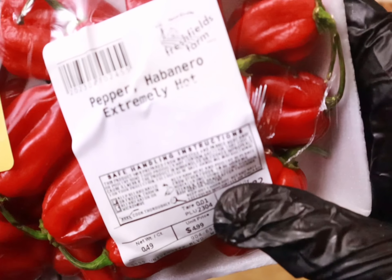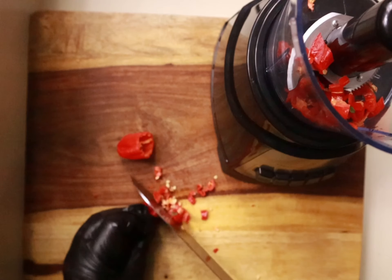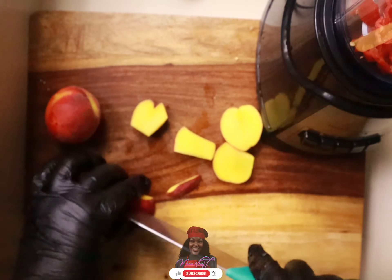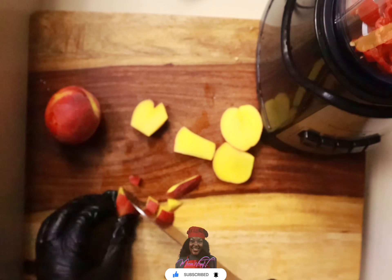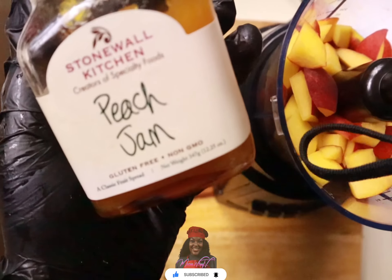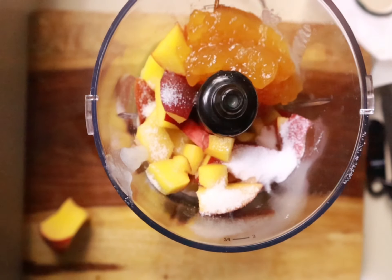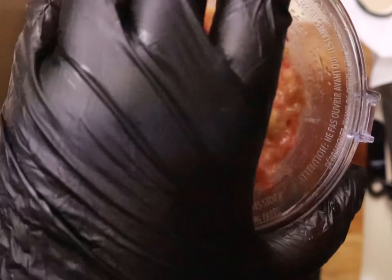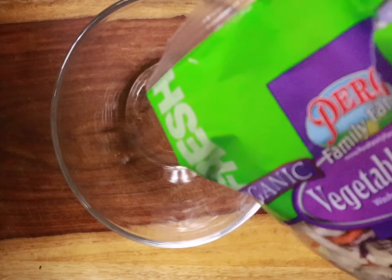Now we're going to make our peach habanero sauce. I'm using fresh habaneros — if you have gloves, I recommend you use them because the seeds on these habaneros are extremely hot and you don't want to accidentally touch your face and have your eyes burning. We're going to chop up our peaches, add some peach jam, and put that in the blender. I did add a scoop of sugar just to give a little sweetness with that spice, then we're going to blend that up.